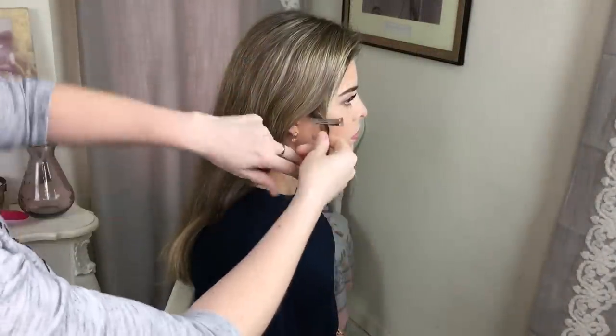Hi, it's Beth from Sweet Tots Hair Design and welcome to another video. Today I'm with my new model Harriet and we're going to show you how to do the pull through halo braid — it's a really pretty style. If you like this video, you can like, comment, and subscribe by clicking the bottom right hand side of your screen.